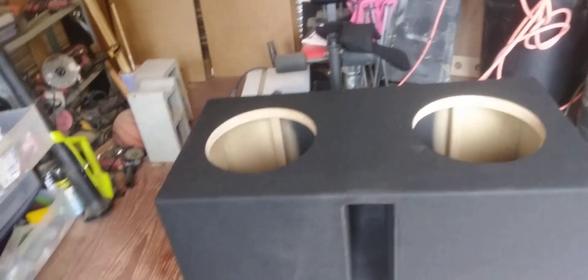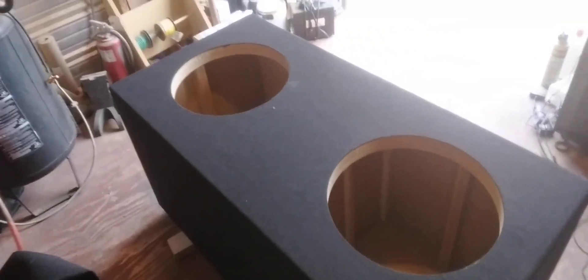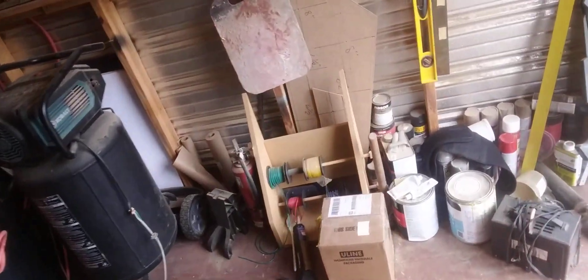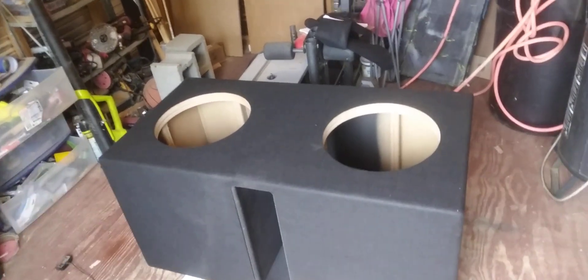Not too much detail on this one other than a nice neat box. When I pulled the specs up I was like, 'that's not that big of a box,' but when I started putting it together this thing is huge. The video's not going to do it justice — these boxes are getting incredibly large. I just did one for three Skar ZBX 15s, and now I'm doing one for two, which is not much smaller.